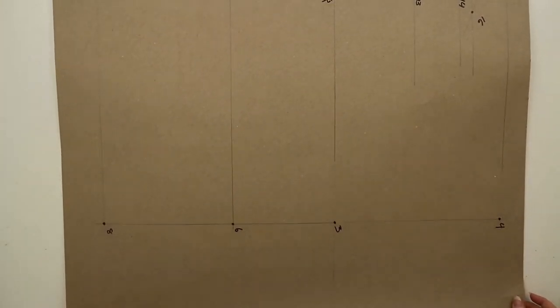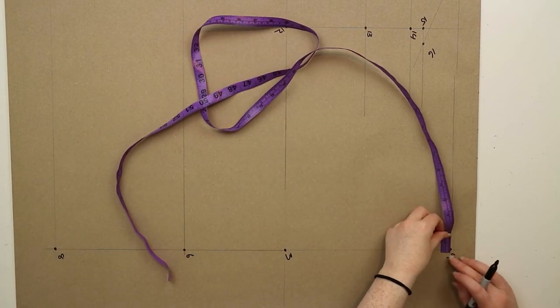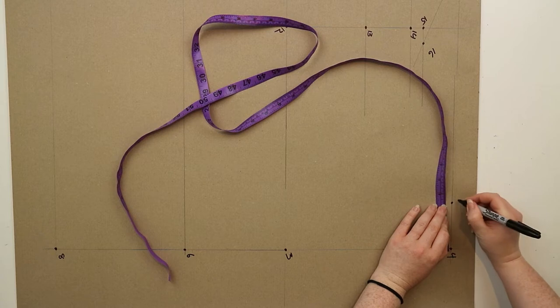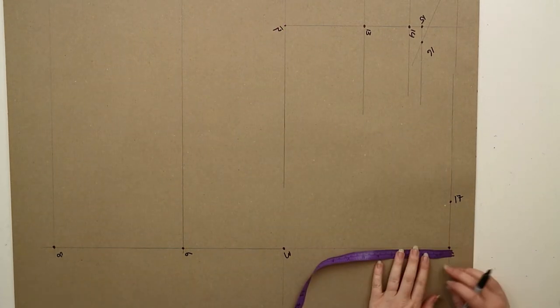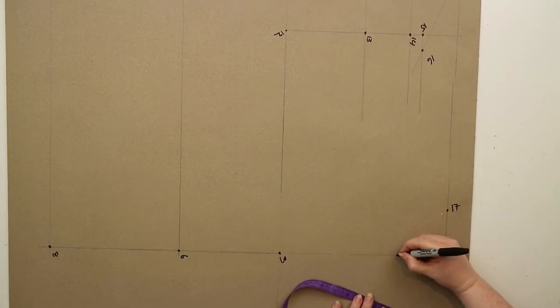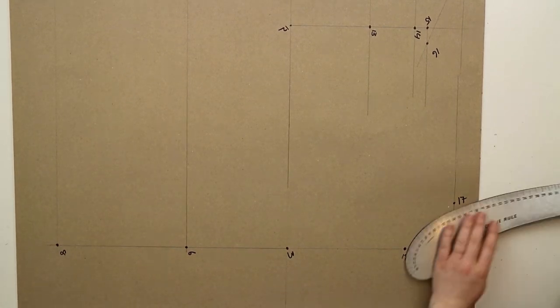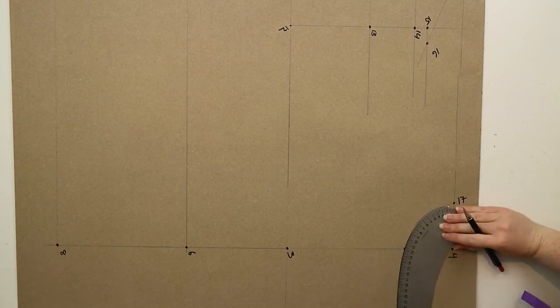Going back to four you're going to measure out one fifth of the neck size plus 0.2 centimeters and mark this point as seventeen. Then from four you're going to measure down one fifth of the neck size plus 0.3 centimeters and mark this point as eighteen. Using a curved ruler you're going to draw in the neckline by joining points seventeen and eighteen.